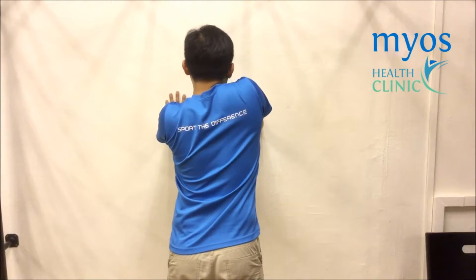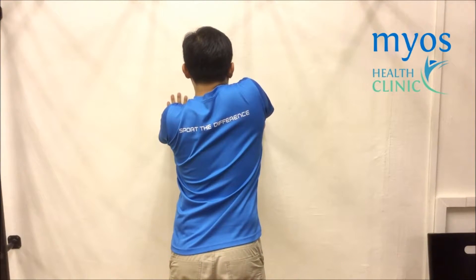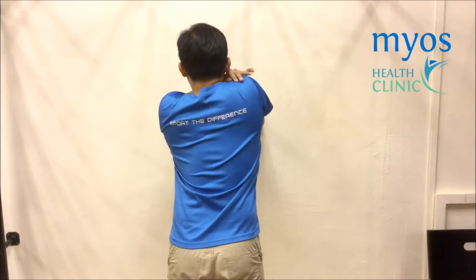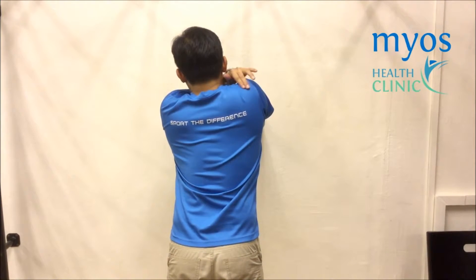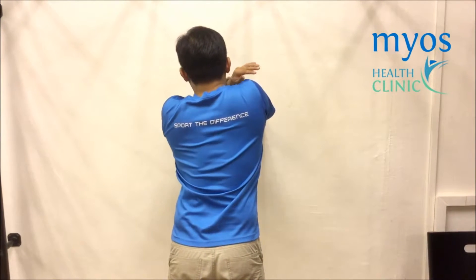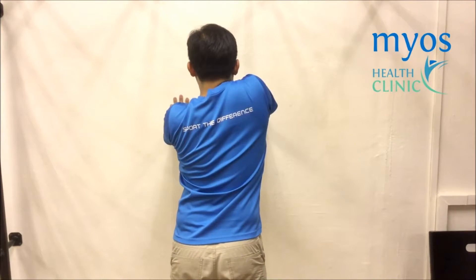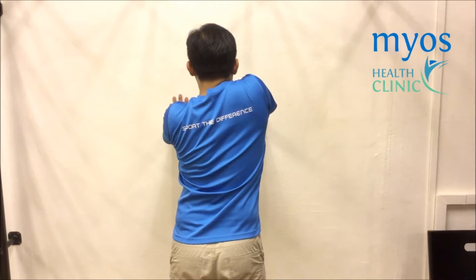This is a negative demonstration. You should feel tension in between your shoulder and neck as shown. Hold this position for 2-3 deep breaths and slowly relax.